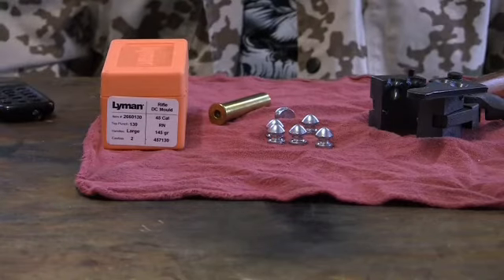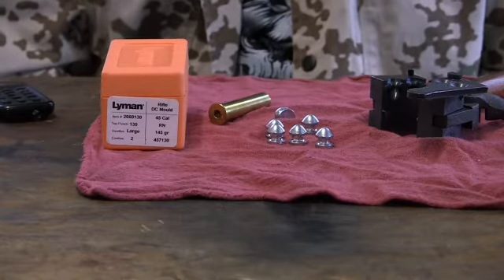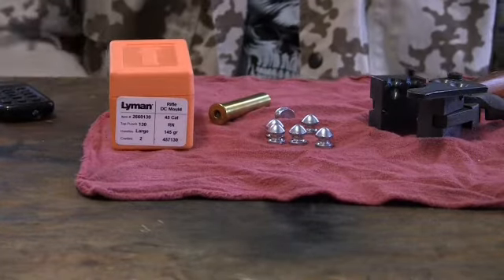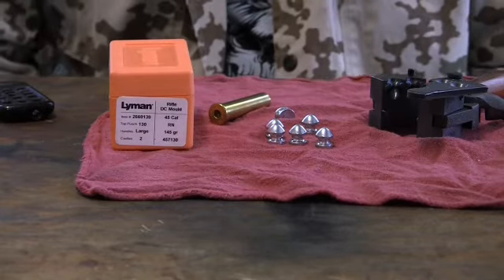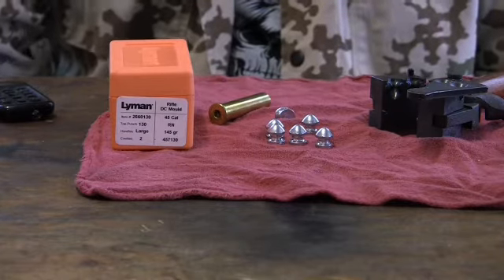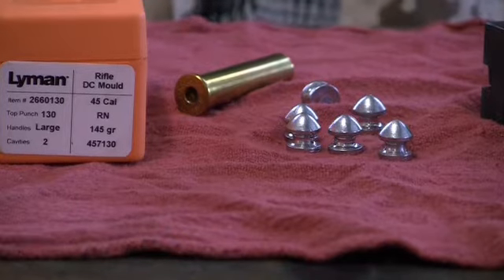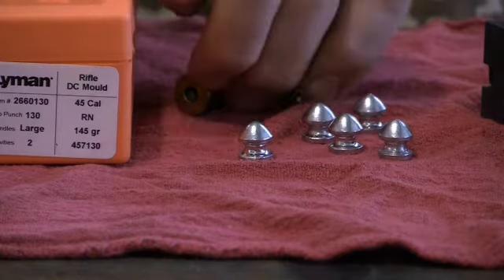We're going to review another Lyman bullet mold here. This one is a little unusual — it's the Lyman 457-130 mold. It's kind of unique. I read about it when I was looking up different things for reloading for cowboy action. This is an old design bullet that Lyman reintroduced and made in a limited edition. It's called a collar button bullet design.